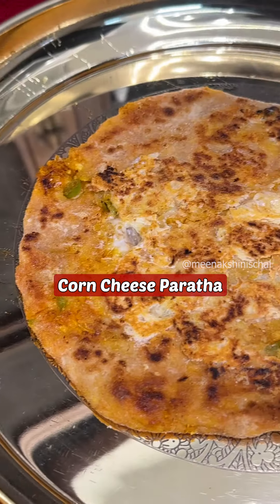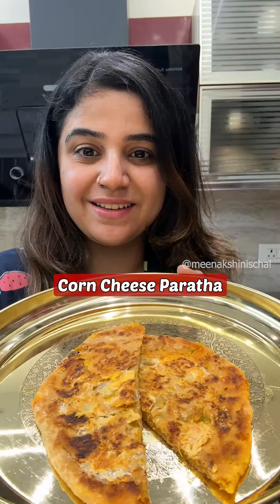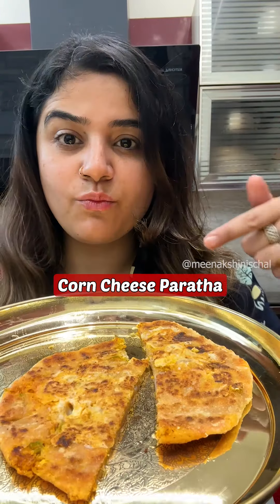You will eat parantas, but I am sure that the parantas I am making today will not have been eaten before. Today we will make corn and cheese parantas.